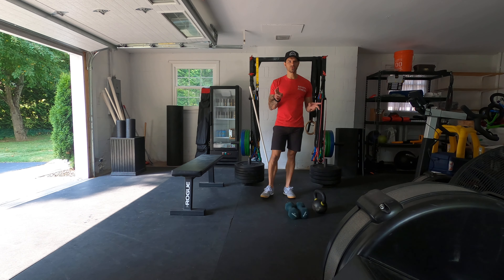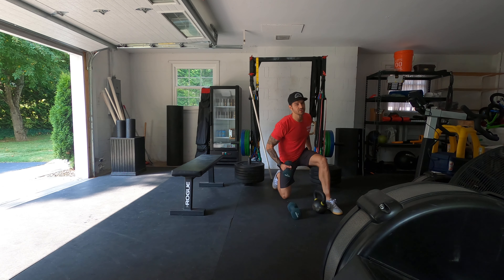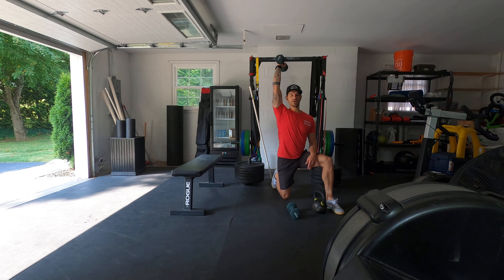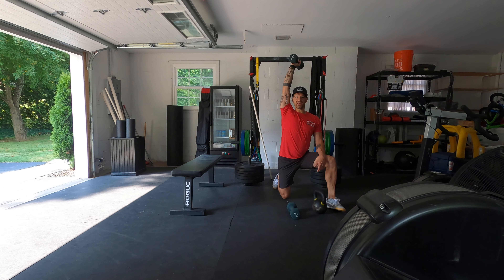For the start of this warm-up, two to three sets — whatever time you got — you're going to have five and five. Half kneeling, you can use these bodyweight too, you do not need to use a weight. Half kneeling windows: right arm up, left leg forward, or vice versa, all the way down.